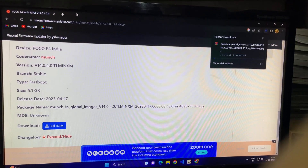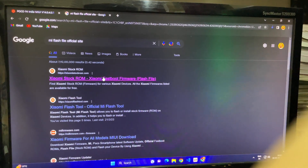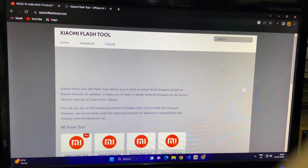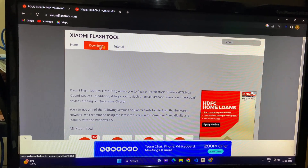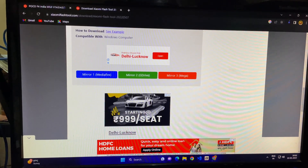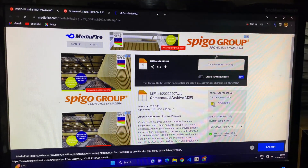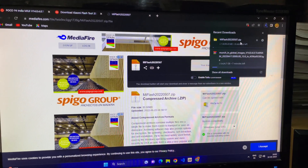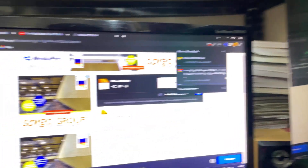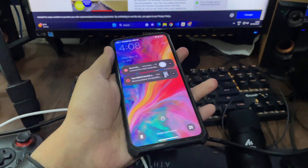While that downloads, open a new tab and search 'Xiaomi Flash Tool'. Go to the second website, tap on Download, close the ads, tap on the first link, scroll down, tap on MediaFire, and then tap Download. Now both files — the Xiaomi Flash Tool and the MIUI global ROM — are downloading. This will take around 10 minutes.